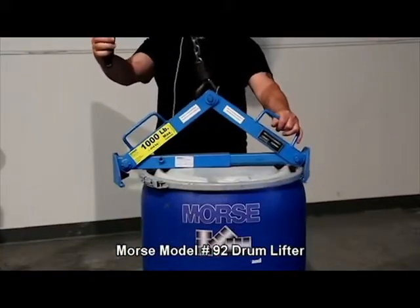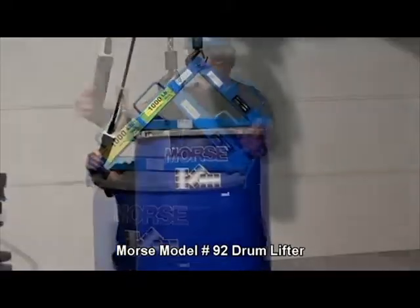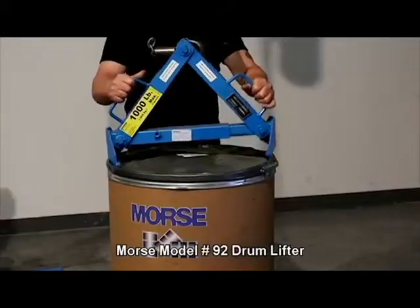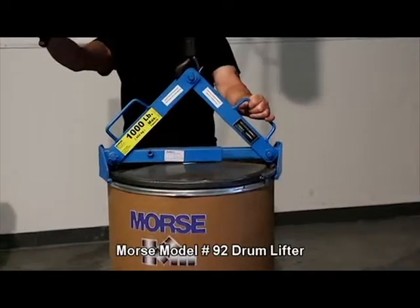The 92 series drum lifters have self-adjusting, tongue-like action. Center the drum lifter to grip as you raise the hook. Lift a thousand pound rim, steel, plastic, or fiber drum with the lid on and secure.